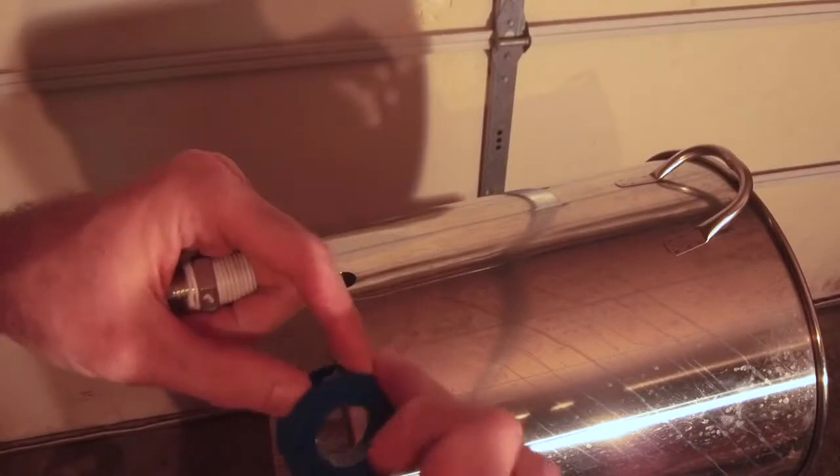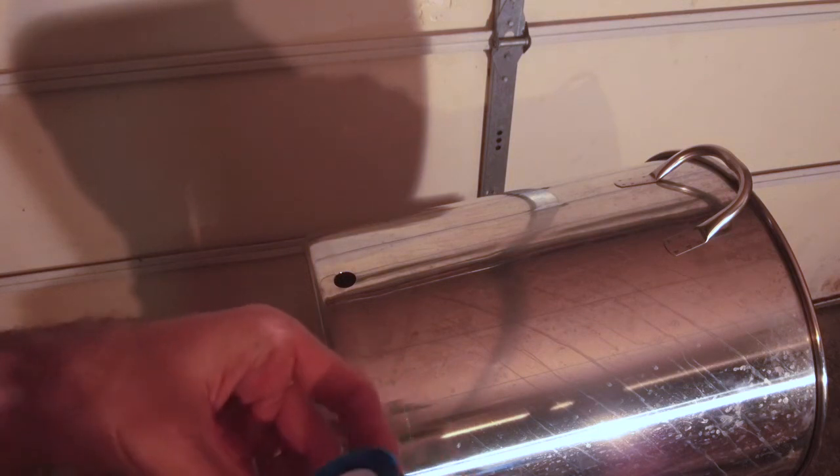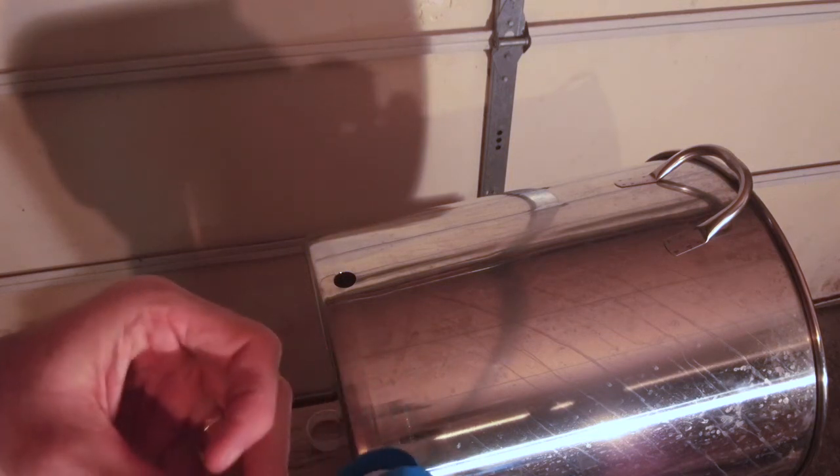It's just standard Teflon tape. This is going to help lock up the threads and prevent water leaks. You don't need to go crazy here.